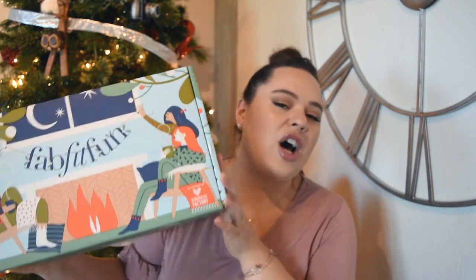Hey guys, what's up? Welcome back to my channel. Today I am doing an exciting video. I'm going to be honest, I've already opened this box because I didn't think I was going to film it, but when I opened it and looked through all the products, I was like, oh my god, I love this box. It's so much better than last season's, so I just wanted to jump on camera and show you guys what was inside. Today's video is all about the FabFitFun winter box for 2018. I've already opened it, so I know what's inside, but it's great, so stay tuned.